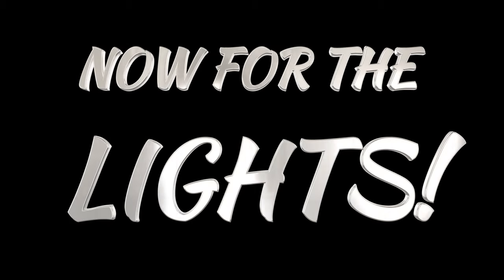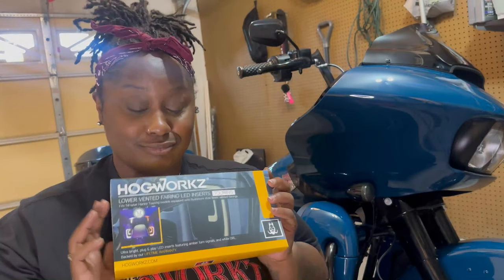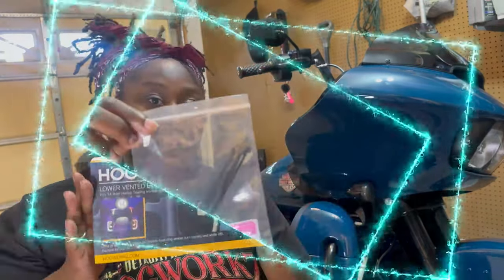That was fun, but now let's get to the really fun part, which is all about the lights. Hogworks also sent over these LED light inserts for the lower fairings. One thing I didn't know about these is that they actually come with a lifetime warranty, so if I ever have any issues with these, I can just contact Hogworks and they will get me squared away.